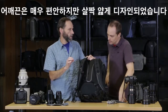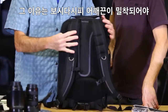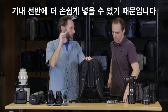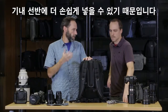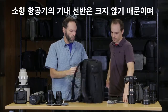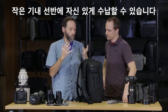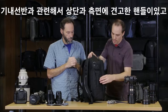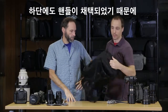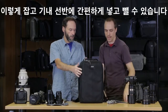Even though the shoulder straps are really comfortable, they're also a bit thinner so that once they lay flat on the back it's much easier to put the bag into the overhead bin — especially on small planes like CRJs where there's not a lot of room. When you get on the plane you want confidence that you'll be able to put it in the overhead without struggling. There are also two robust handles on the top and side and another one on the bottom, giving you multiple handle points for loading and unloading the overhead bin.